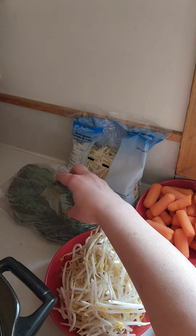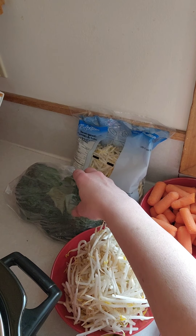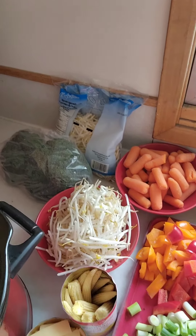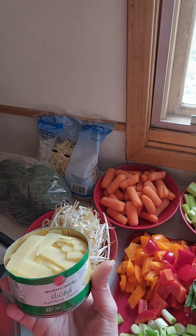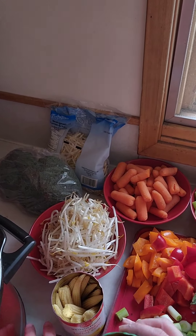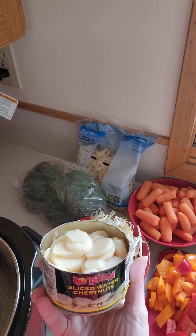We have about a big full head or so of broccoli that we're going to add in at the end. We also have some other fun things: a can of sliced bamboo shoots and a can of sliced water chestnuts.